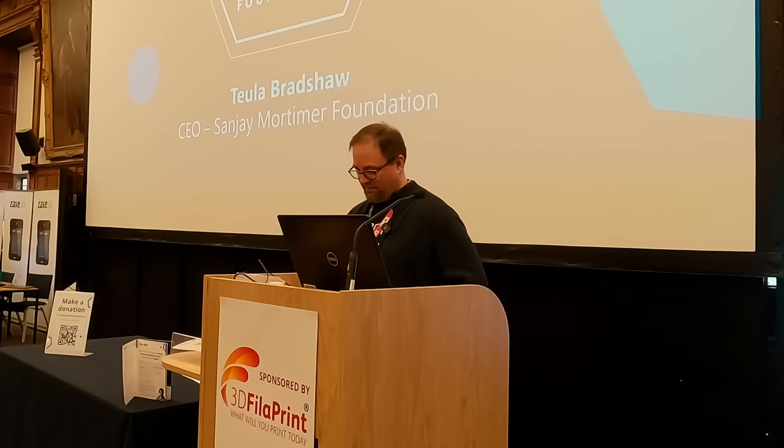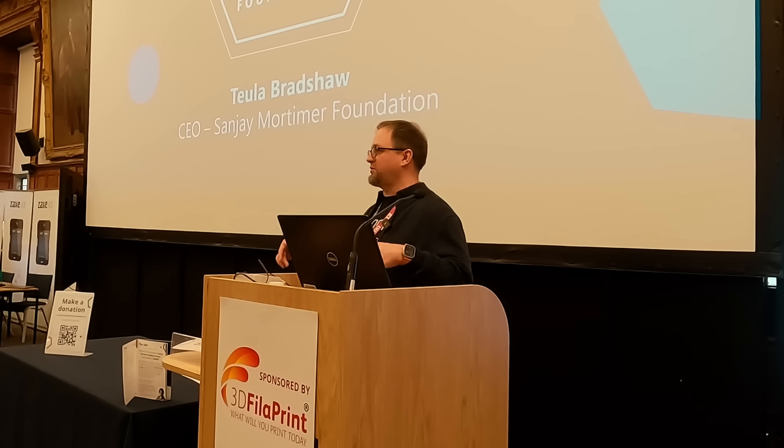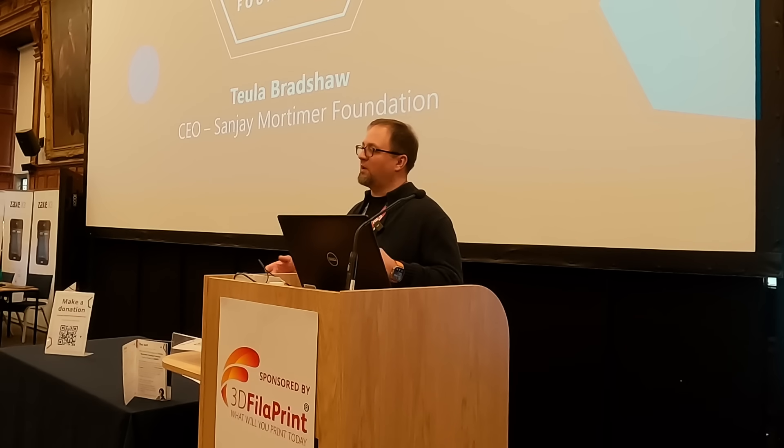Voron 24 was the first machine to have quad gantry leveling — four motors for a gantry. The flying gantry was actually developed for V24, and it was developed in Marlin, because Klipper wasn't a thing at the time.